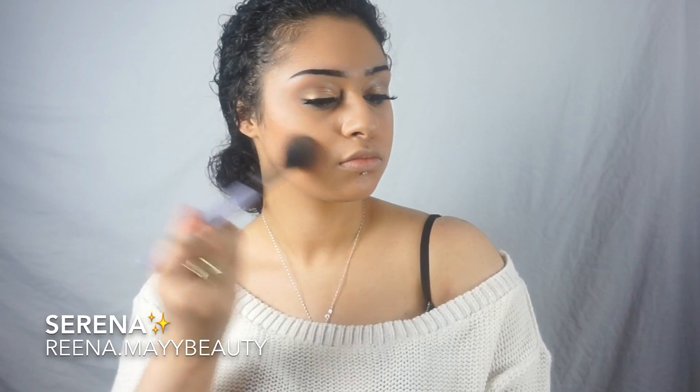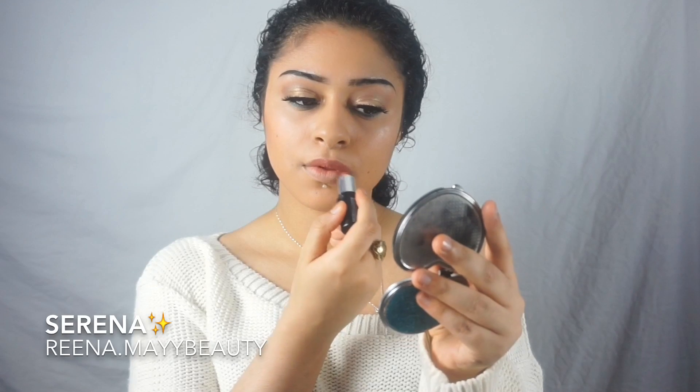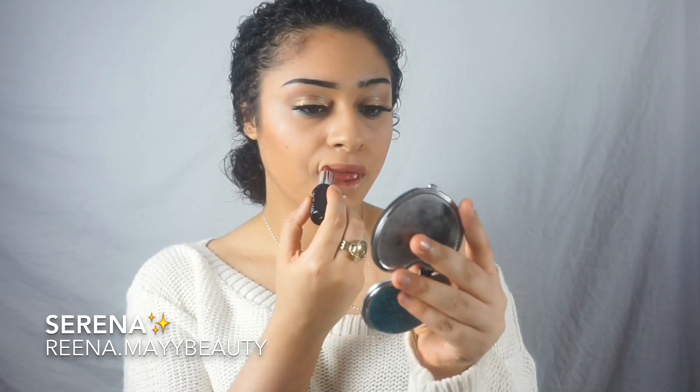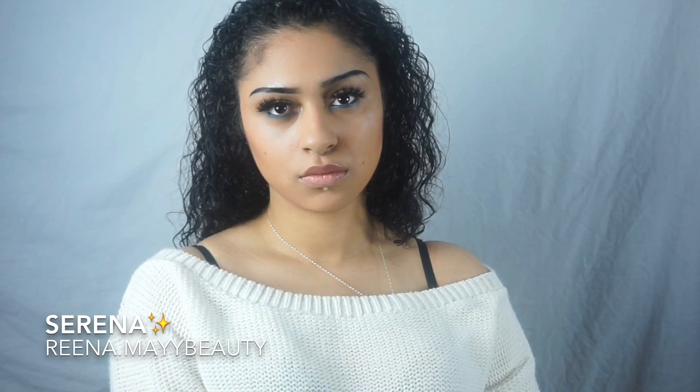Now I'm going to use this mineral blush — it's multi-use in Blooming Nude by Inika Cosmetics — using it as both blush and contouring. Then I'll be using this lipstick in shade 7 by Da Vinci Cosmetics. So that's my mineral organic makeup complete. Thank you for watching and I'll see you in my next one!